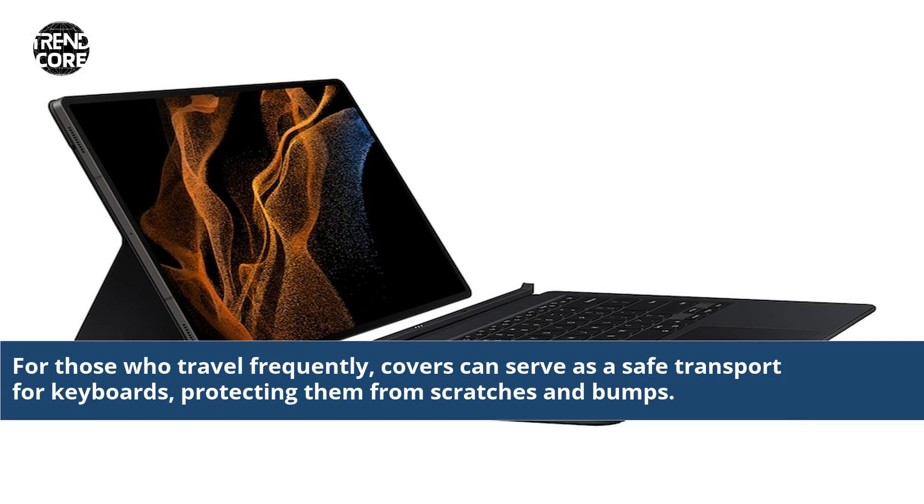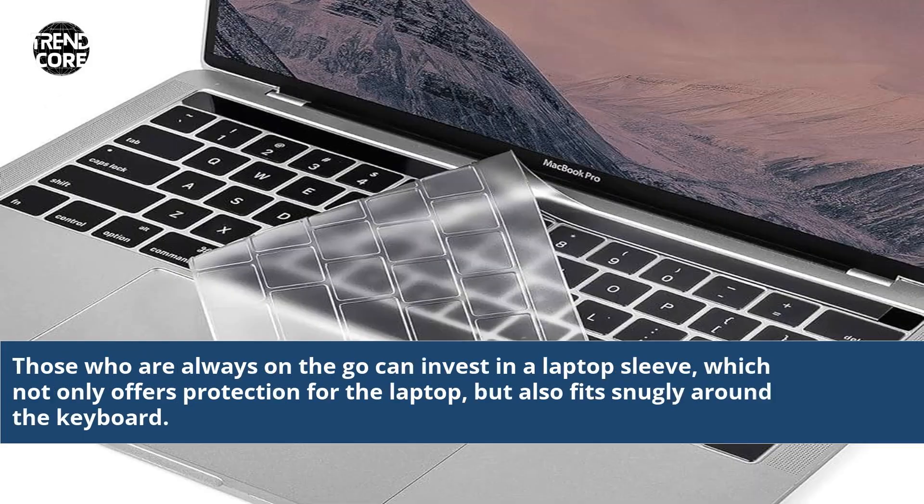For those who travel frequently, covers can serve as a safe transport for keyboards, protecting them from scratches and bumps. Those who are always on the go can invest in a laptop sleeve, which not only offers protection for the laptop, but also fits snugly around the keyboard.